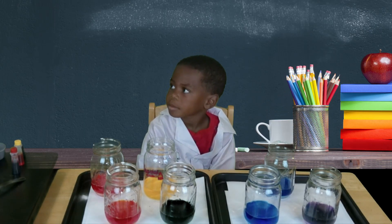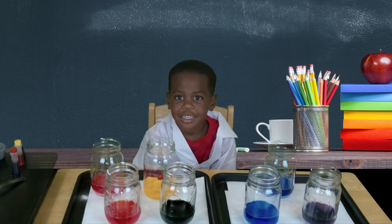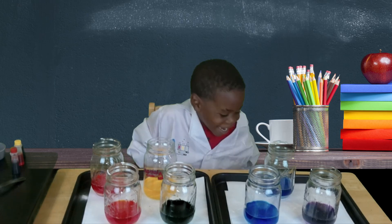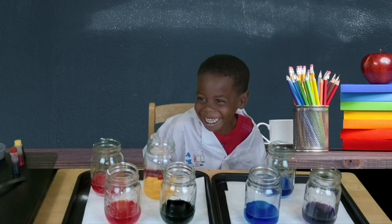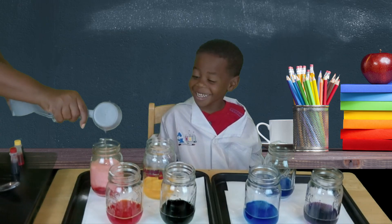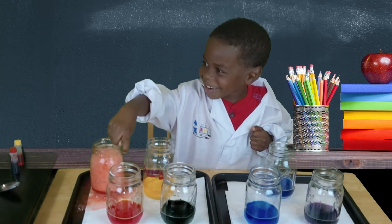Now, time for the fun part. Amir is going to pour one third cup of vinegar into each cup and see what happens. I can't wait to do this. You ready? Now, you don't taste them.